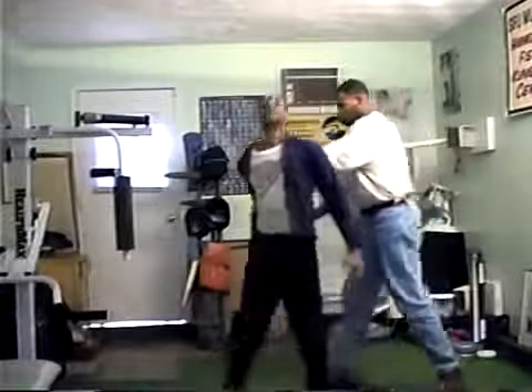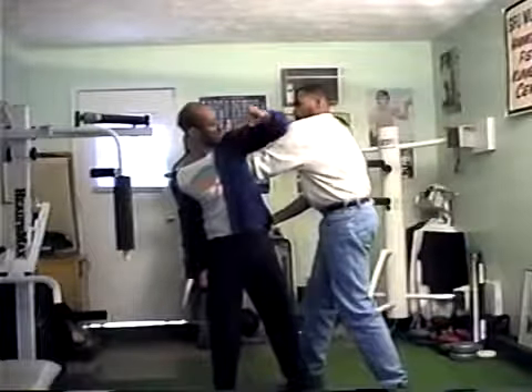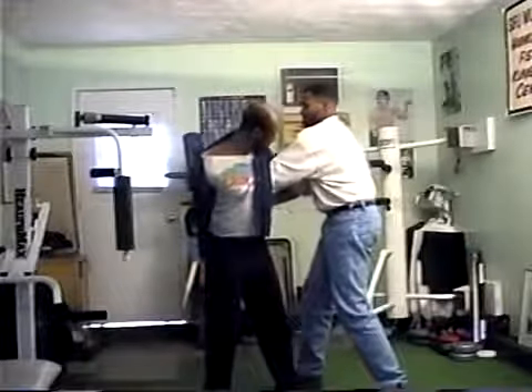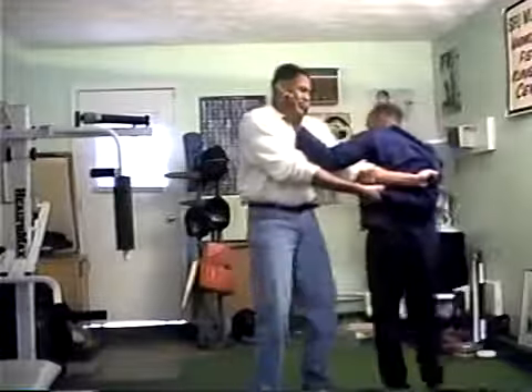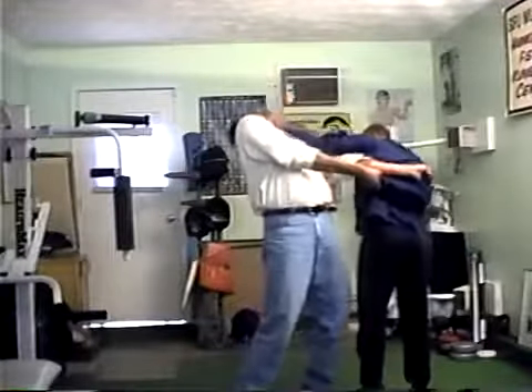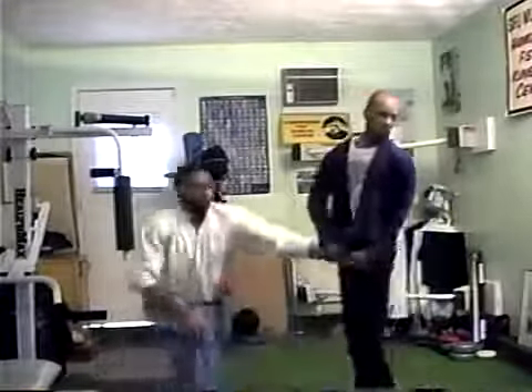Grabbing right from here — I can strike, I can back fist if I want to. From here I can come around here, locking his arm, and turn around this way. See my hand — putting pressure here, controlling the neck, right from there stepping, stepping, and taking him down.